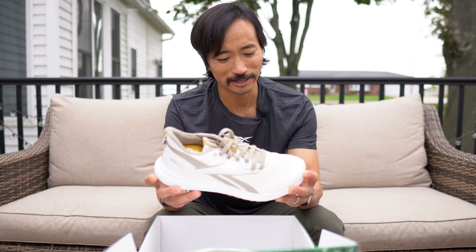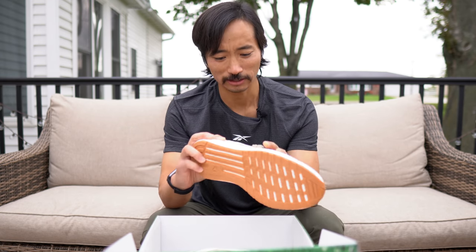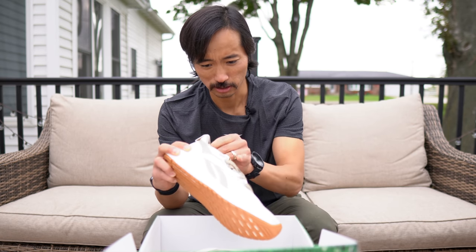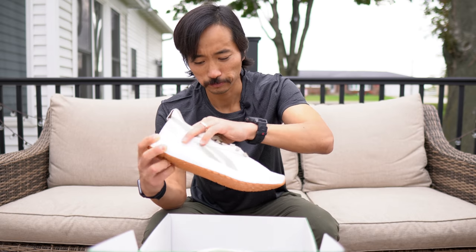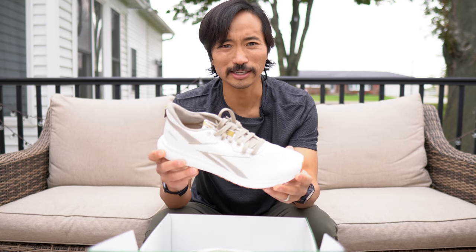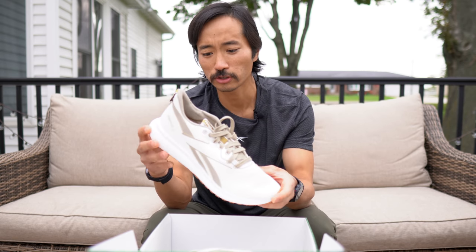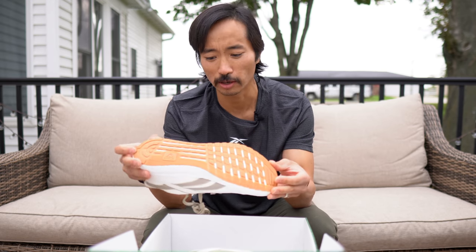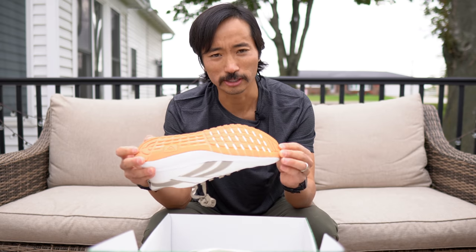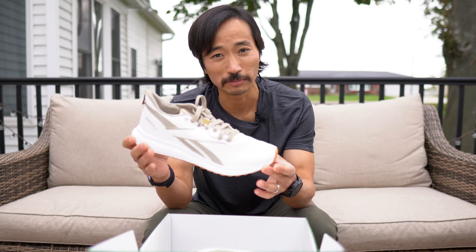This is an idea that is just absolutely fantastic. I love this concept. Look at that — the entire shoe is plant-based. The upper is made from eucalyptus trees, the outsole is made from actual rubber trees, not petroleum-based rubber. So it's supposed to be more sustainable for the environment. And the midsole itself is also a plant-based midsole.